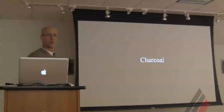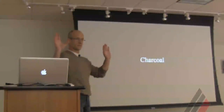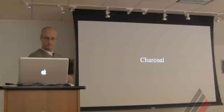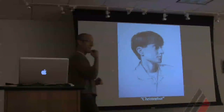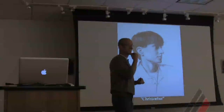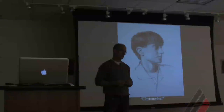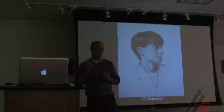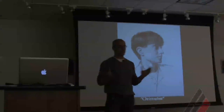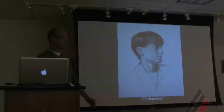Charcoal — I work with vine charcoal, same kind of stuff you use here. Again on Canson pastel paper, toned paper. Drawing for me is key. And just like an athlete, you've got to stay sharp doing this stuff. I draw every day — not even because I have to, because I love it. The side benefit is that it keeps you on your game, because without it, the rest doesn't matter for the kind of work that I do.